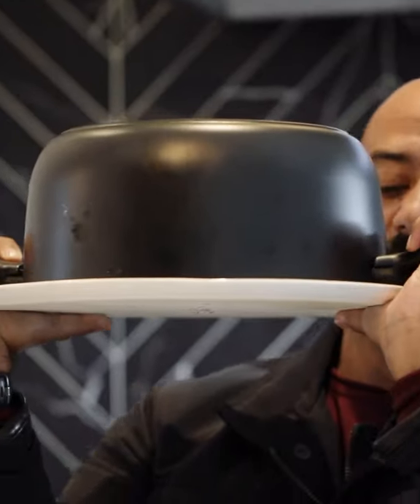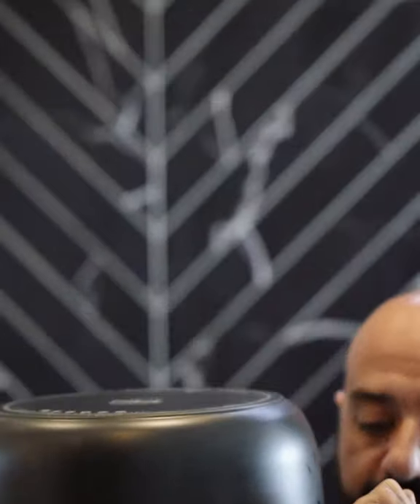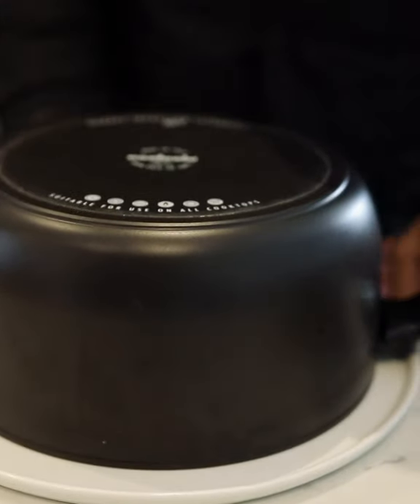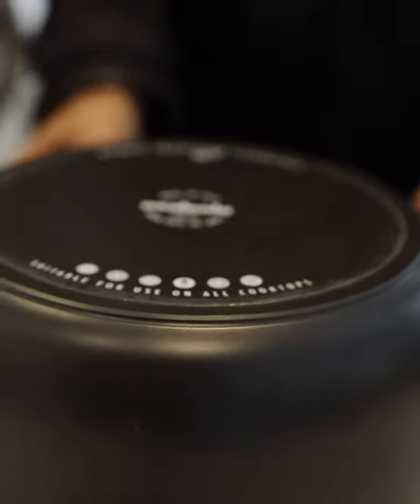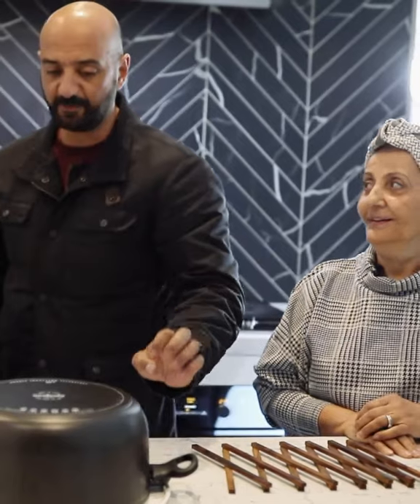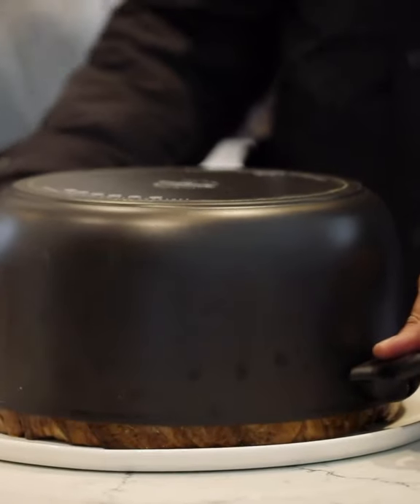We need muscles for this — I always get Gus to do it. Now we all know Gus likes to tap the pot, but not gently — he's a bit aggressive with it. So today we're going to be really gentle. Last time he poked a hole in the middle to release the vacuum, but we're not going to do that. We're just going to lift really slowly.